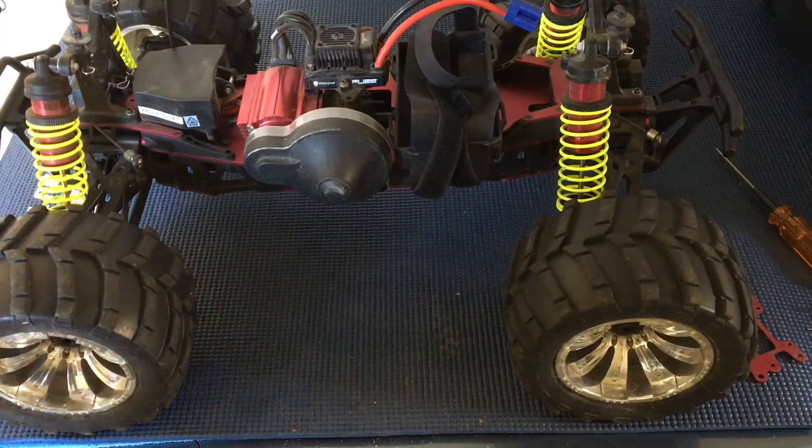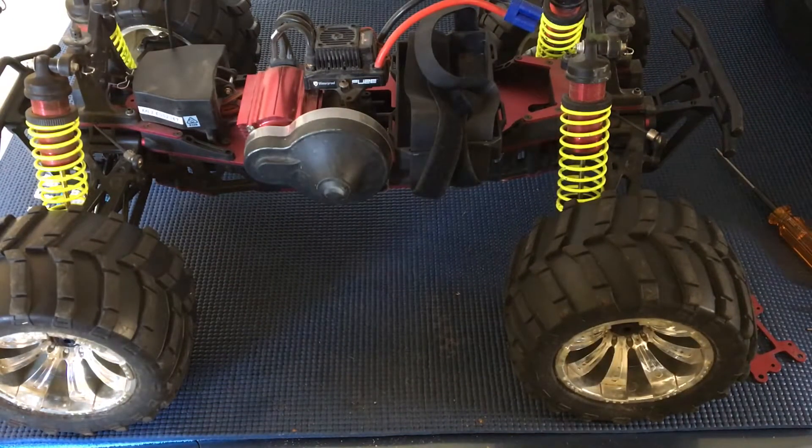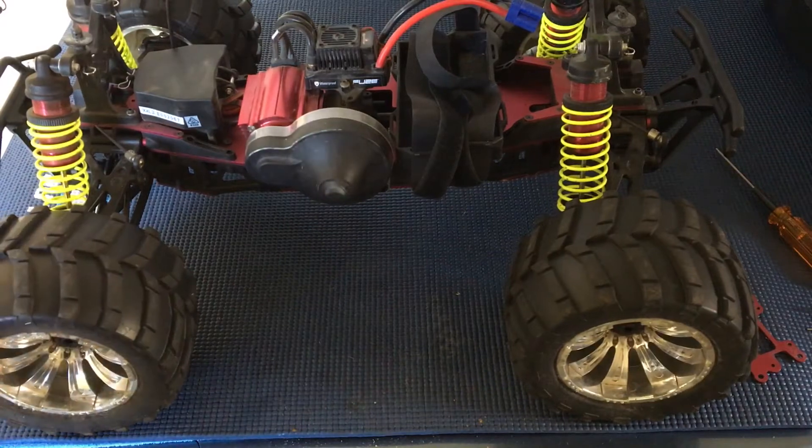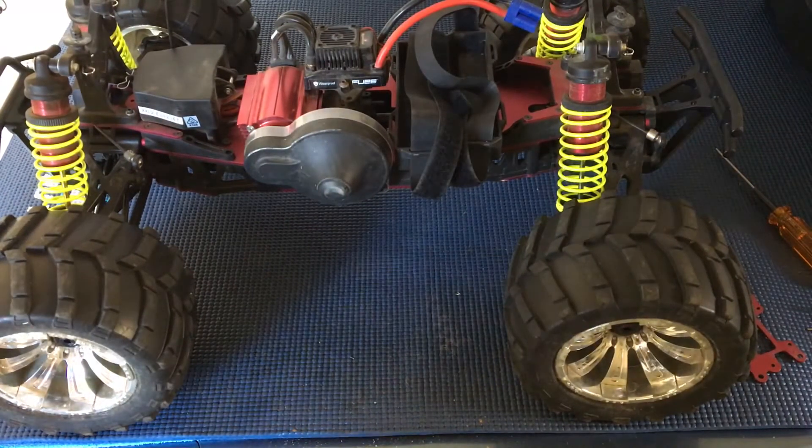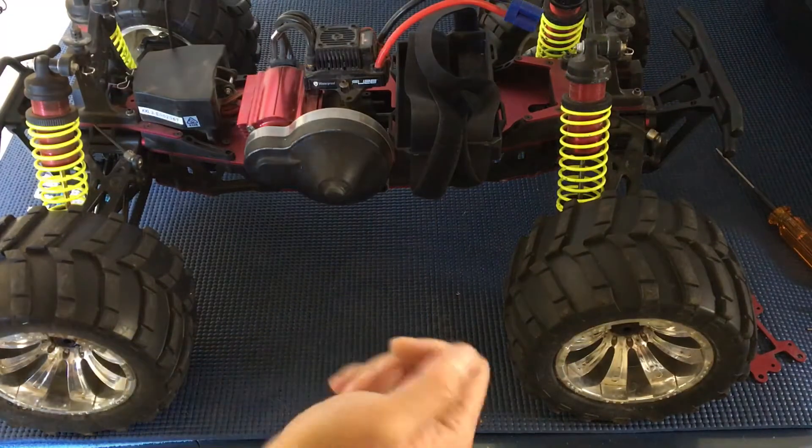Welcome to another episode of Racing to Learn. We are a non-profit that uses radio control to get kids excited about math and science. And today we've got our Losi XXL2E 1/8th scale monster truck back in the workshop here.